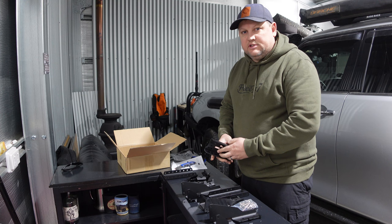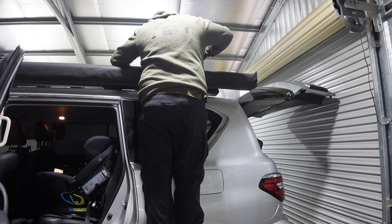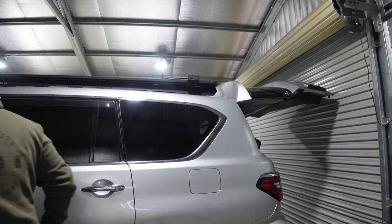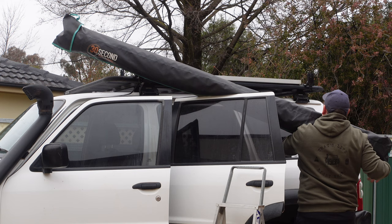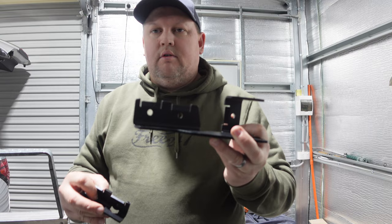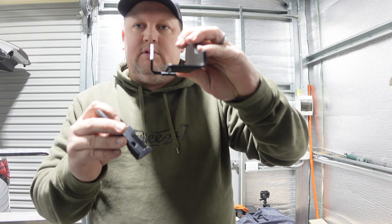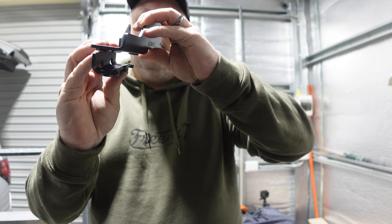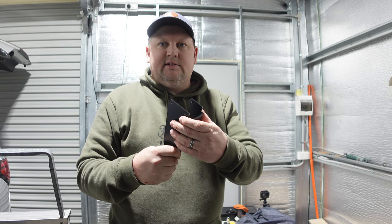First thing we'll do is get the existing awning off and get the 270 awning off the GU, then start fitting these brackets up. The main mounting bracket sits flush flat on the crossbar of the rack, on the inside or outside — whichever way you want. This piece connects underneath and locks into the dovetail just like a sandwich plate, then the two bolts go through and lock it onto the rack. There's one for the outside that locks down on the outer dovetail as well. Pretty easy so far.